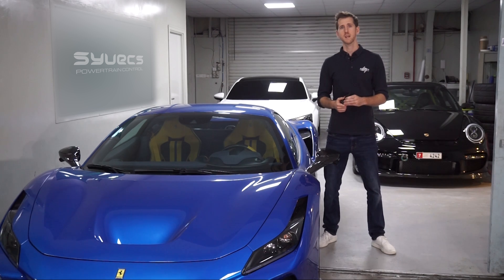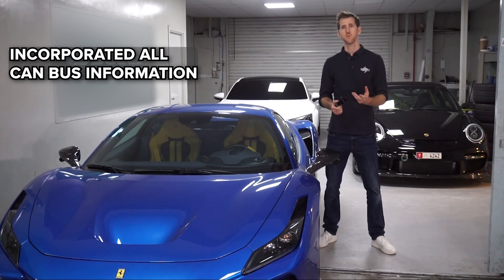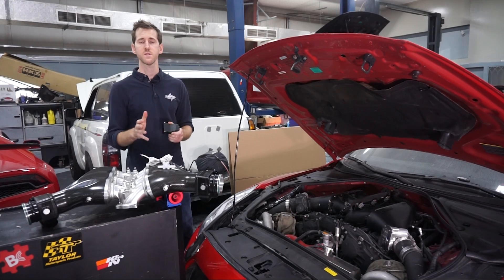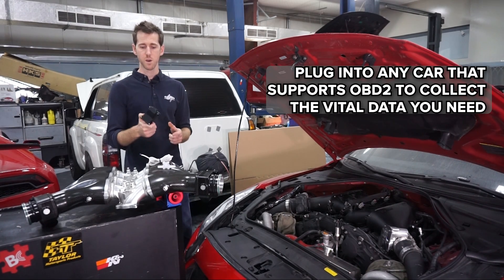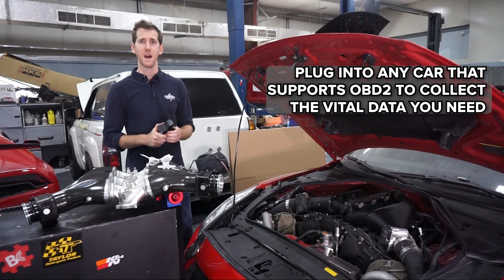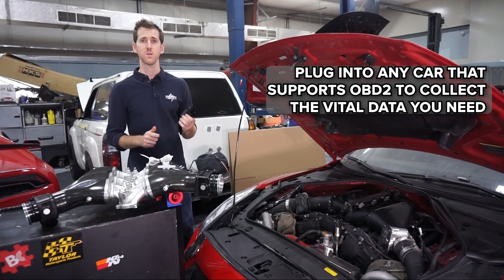We offer so many plug and play kits for so many different cars that we have lots of CAN bus information available in our databases, and we've incorporated that into this little module. So all of the different cars that support OBD2 — you can plug this module in and grab all of the vital data you need to control your water injection system.